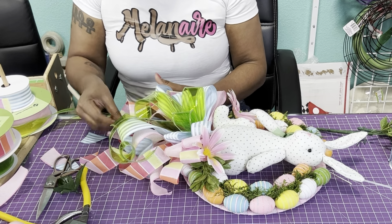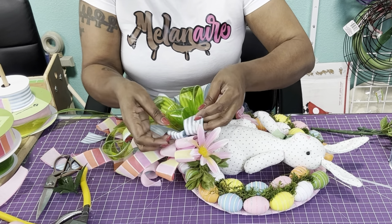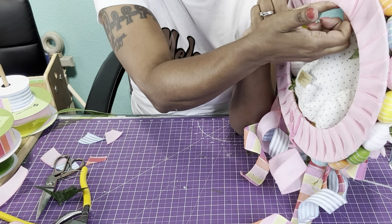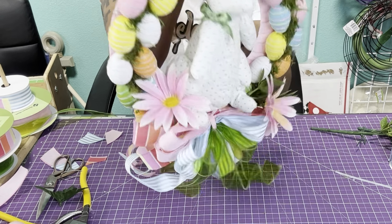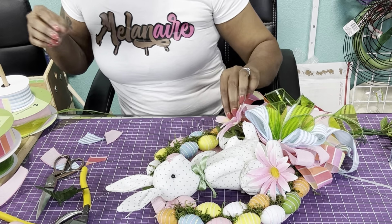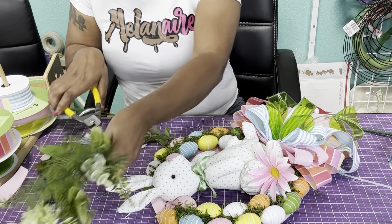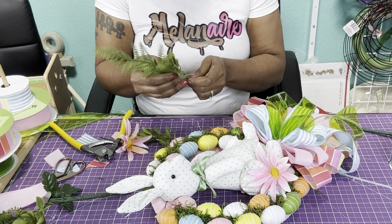You don't have to use all of these different ribbons — it's really up to you. I wanted to bring in every color that we have. And you really don't have to put a hanger on here because when you have the hook for the door hanger, you can just stick it right underneath here. Look how cute — I love it! So it's up to you and what you want to add.